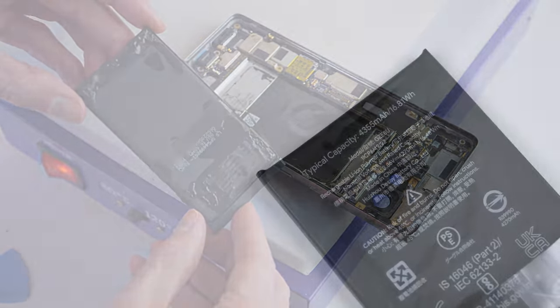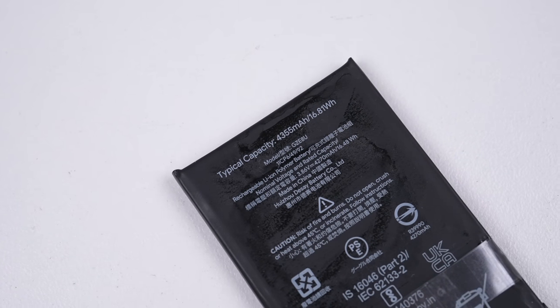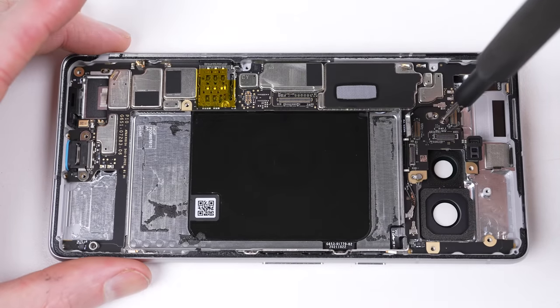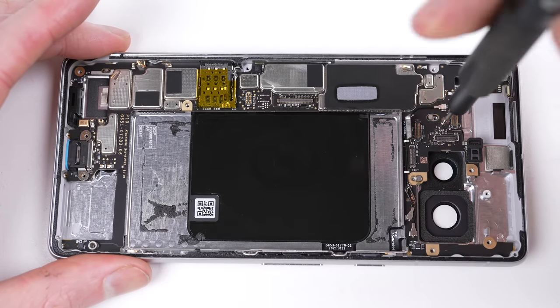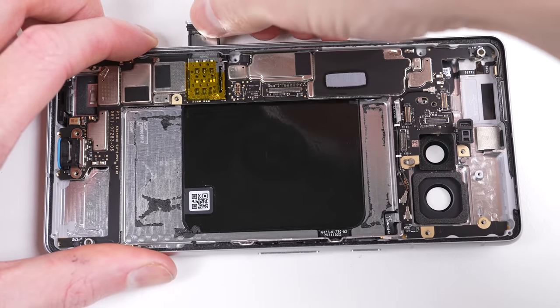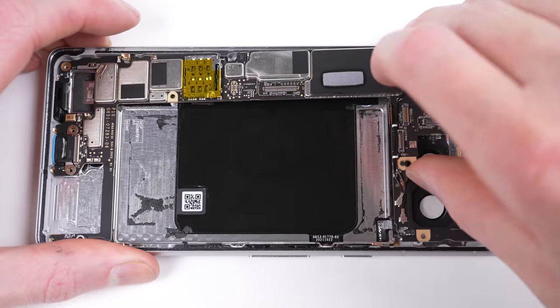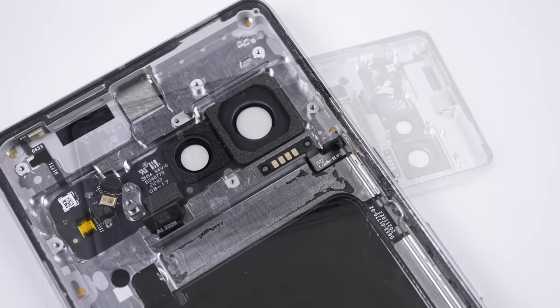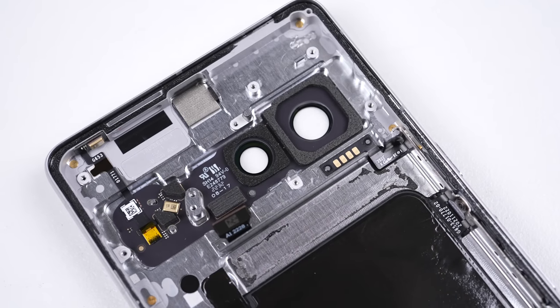The Pixel 7 battery has a capacity of 4,355 mAh. And with it out, we can finally free the logic board after its one screw is unfastened. What's left inside is the wireless charging coil, buttons, LED flash, and two microphones.